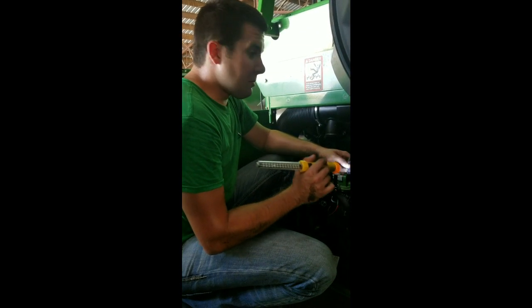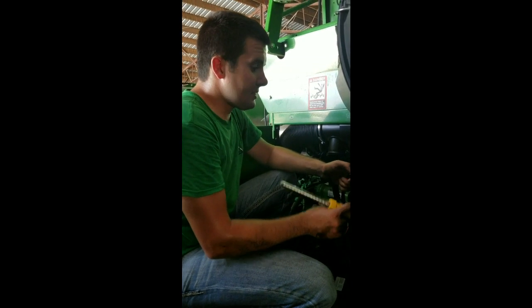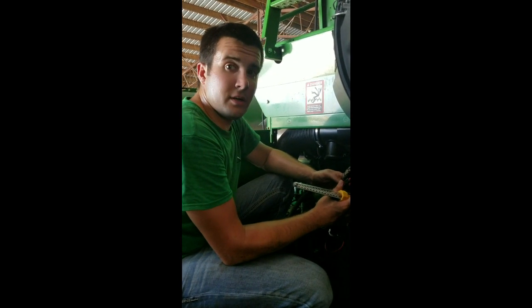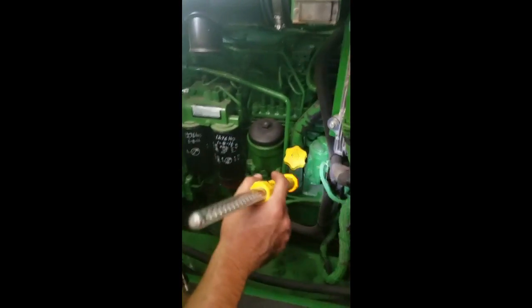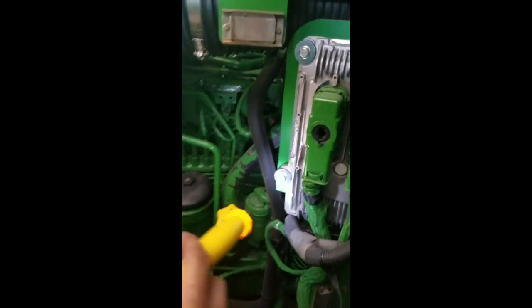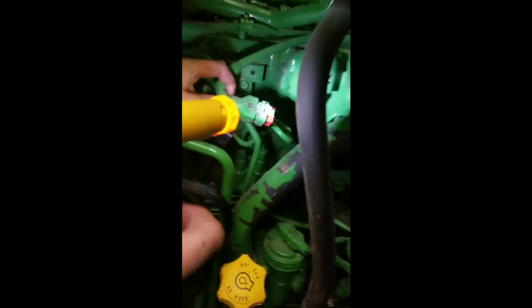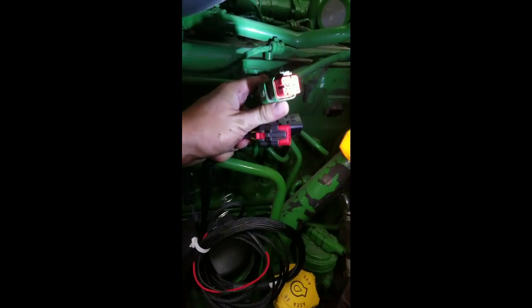As we begin this process, we're going to go step by step as listed in your manual and instruction guide. First things first, it's going to tell you to unplug the fuel injection plug. On your tractor this is going to be on the right-hand side, but on the combine it's going to be facing towards you on your service door. You unplug it right off the side of the block there — that is eight pins.